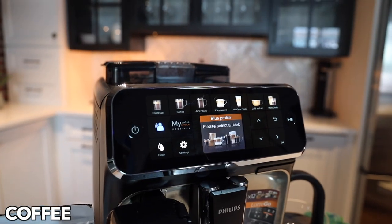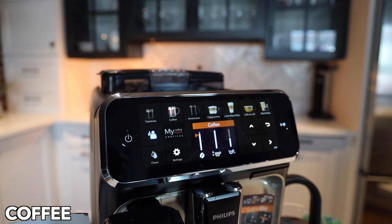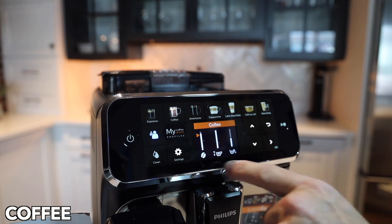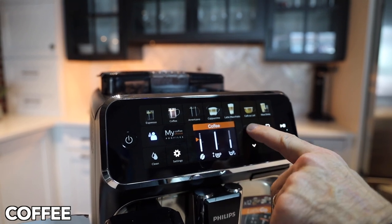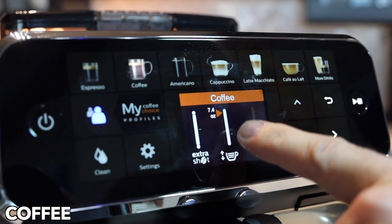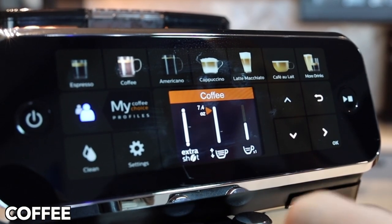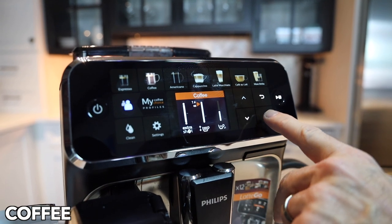For those that want a coffee drink — that's what I like out of my machines — it's pretty cool. It does have a coffee button where you're going to get about eight ounces, and you get strength which you can go up or down. It also has a neat feature called extra shot. What that's going to do is — you can see 7.4 ounces is my volume — that extra shot is going to give us an extra shot of espresso in our coffee.